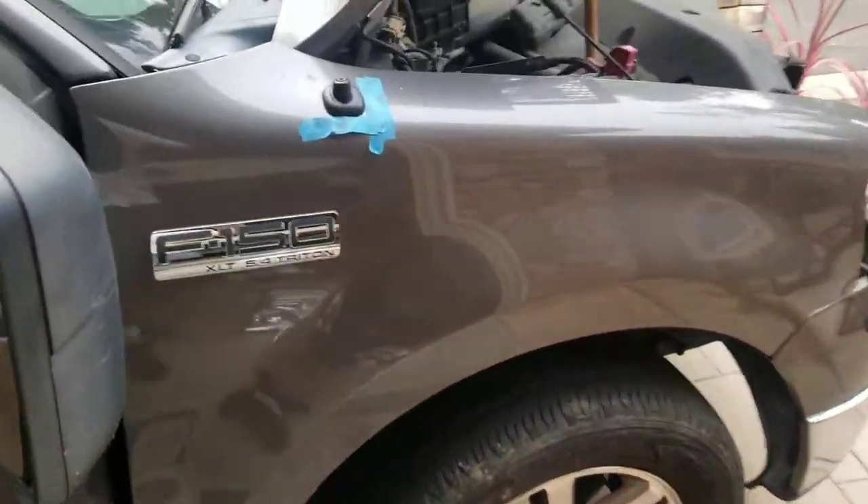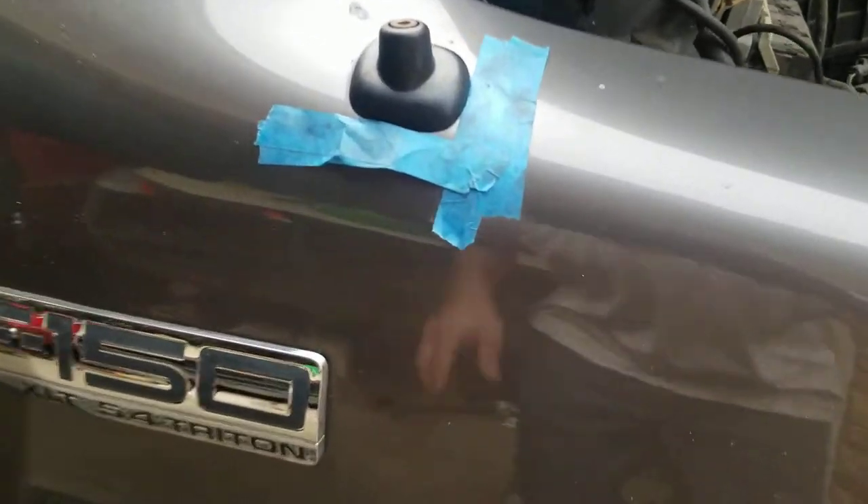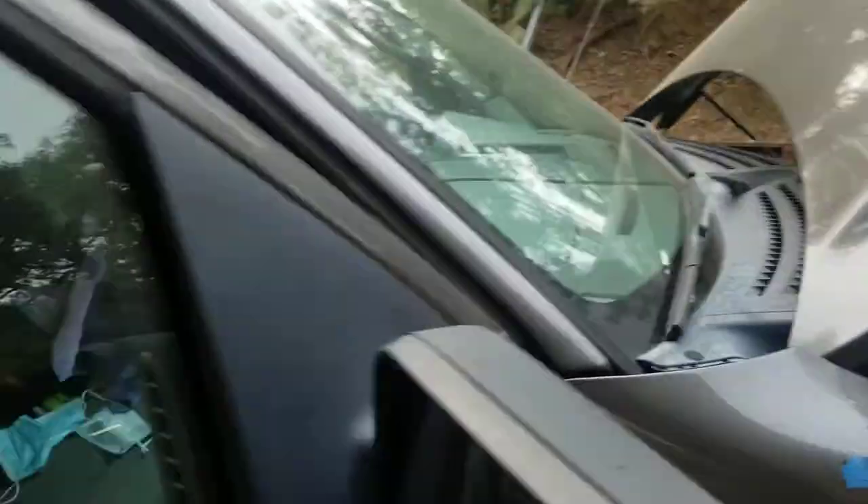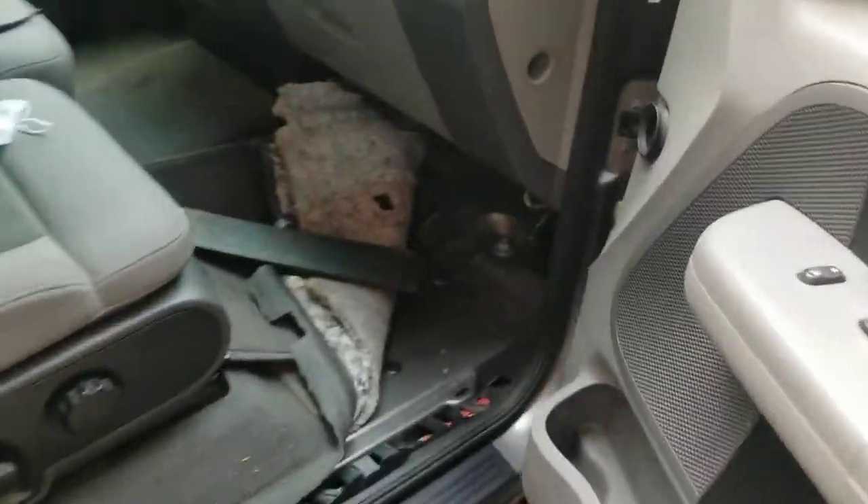I was getting ready to take the fender off, and when it came to taking out this antenna, I had to pop out the inner fender. When I did, I took a look up in there and basically the antenna grommet is torn — and that's what was causing my leak. That actually saved me quite a bit of work because now I don't have to pull the fender off.